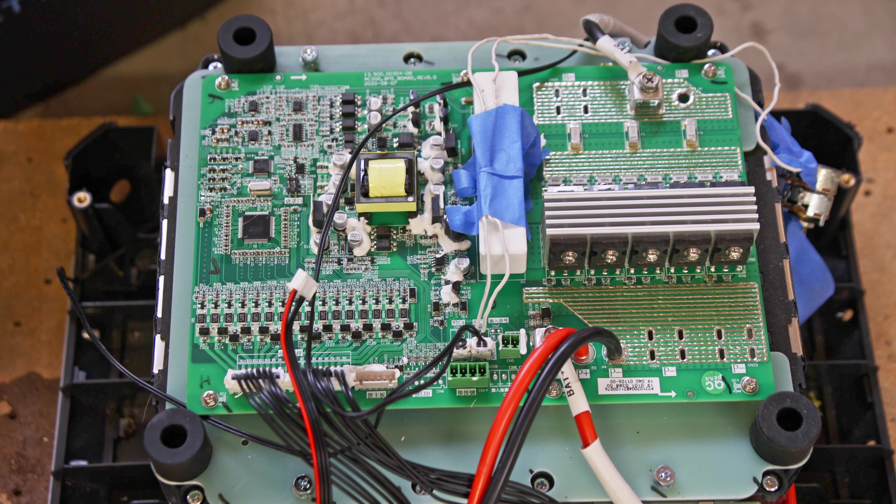I put it all back together and I think it was working. But then about a day later, after putting quite a bit of power through it, it started showing the exact same error and the exact same symptoms again — where it would turn off after charging for about one to two seconds showing that BMS temperature error. So now I'm back in it again to see what might have broken and why it's not working this time.